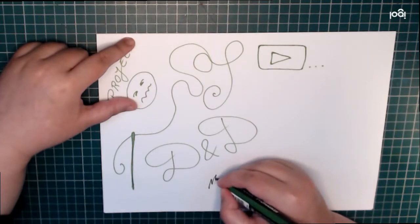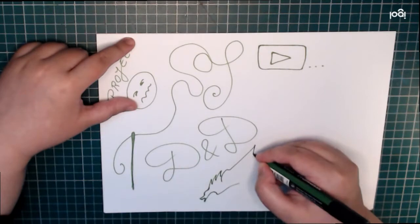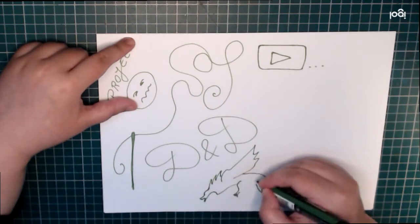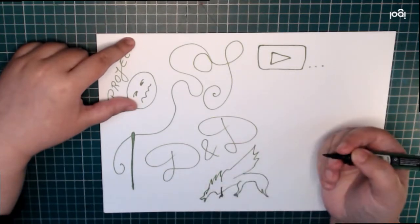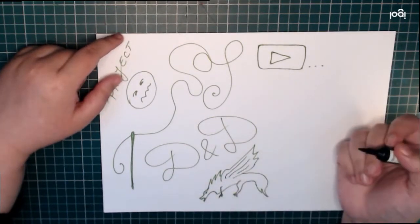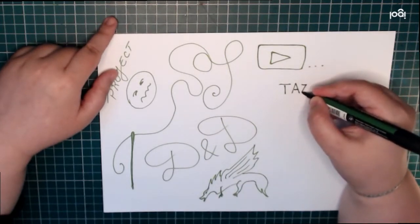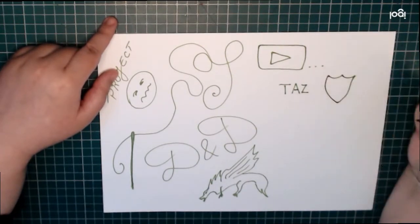The Adventure Zone is a wonderful actual play D&D podcast and it's one of my favorite pieces of media. The logo artwork is just absolutely beautiful for this last season, which is called Graduation. It's kind of like a coat of arms.